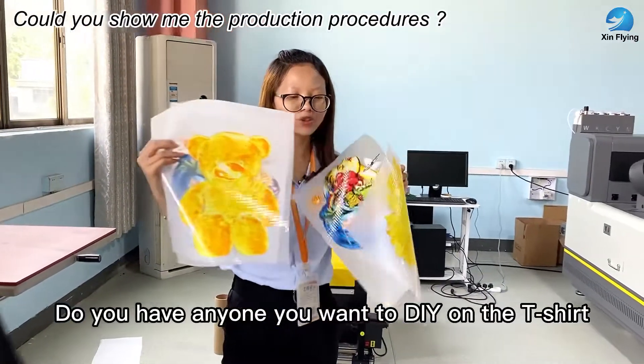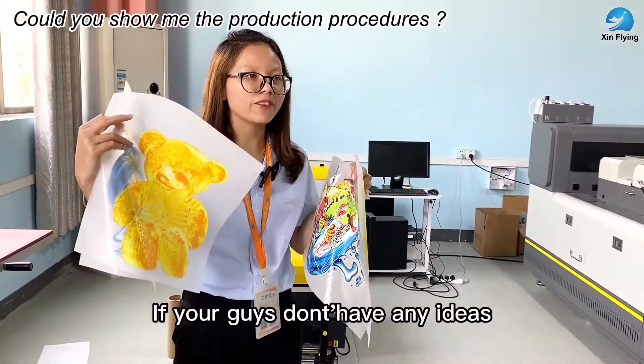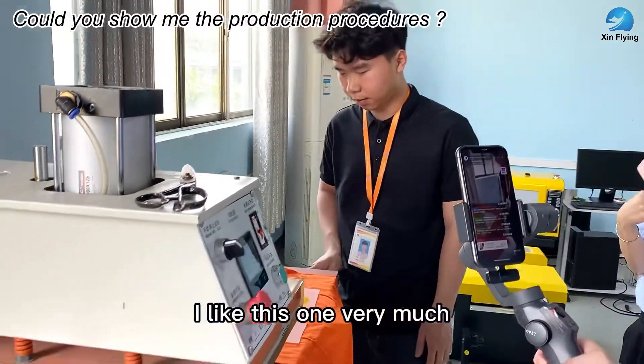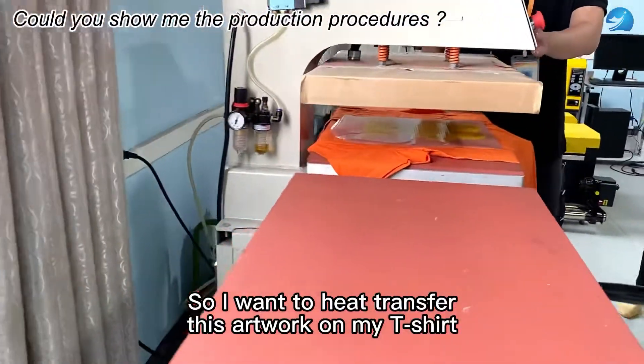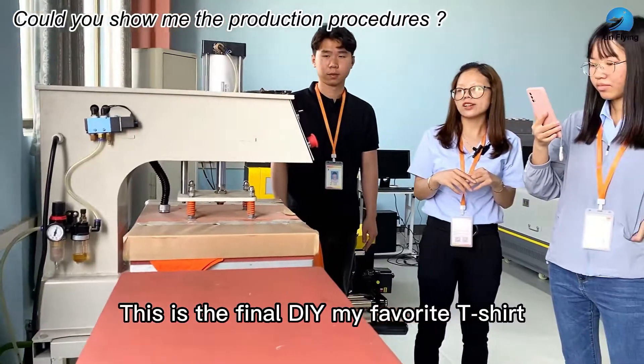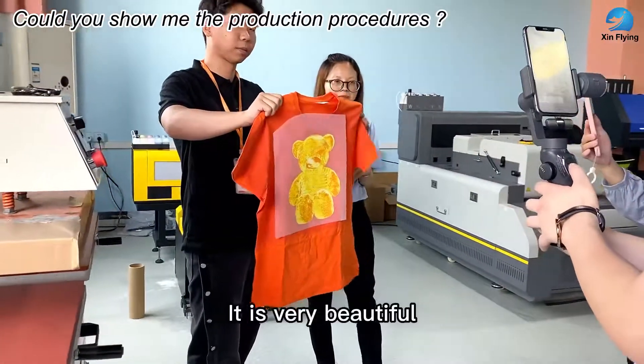Now let me transfer the artwork onto a t-shirt. Do you have anything you want to DIY on a t-shirt? If not, I will choose my favorite artwork first. I like this one very much, so I want to heat transfer this artwork on my t-shirt. You see, this is the final DIY — my favorite t-shirt, and it is very beautiful.